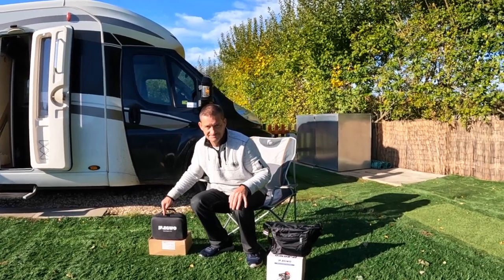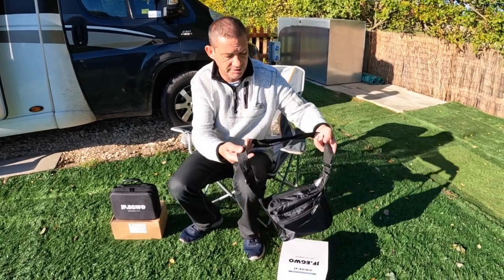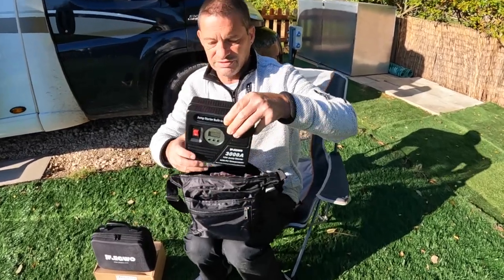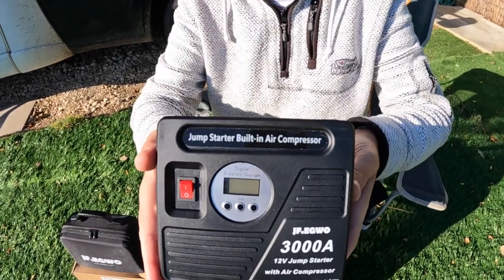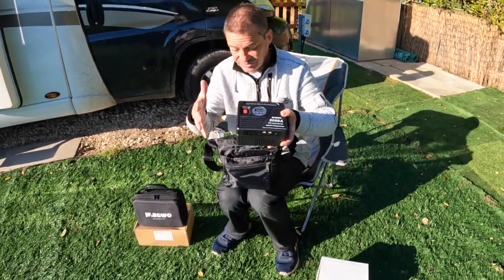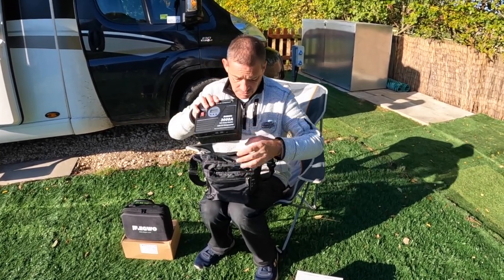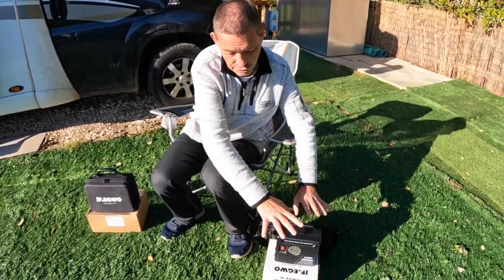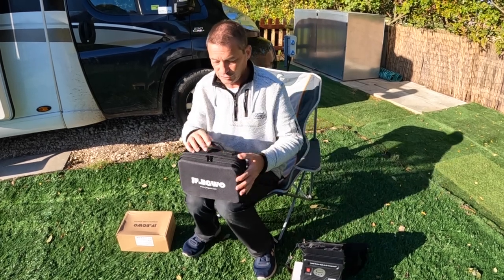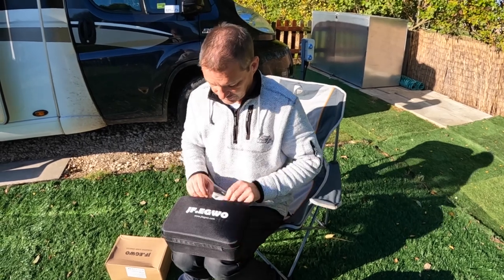We've got two: a 3000A and a 4000A. That one's been put to the test already. So let's start with the 3000A — comes in a lovely little bag, open it up and there it is. I'm not going to go into details on this one because it's pretty much just a smaller version of the other one. But that is the 3000 version, which has everything in that bag. Let's open this up because the bag itself is beautiful — love a little case.